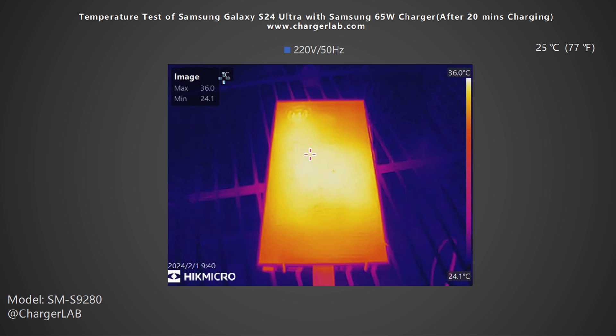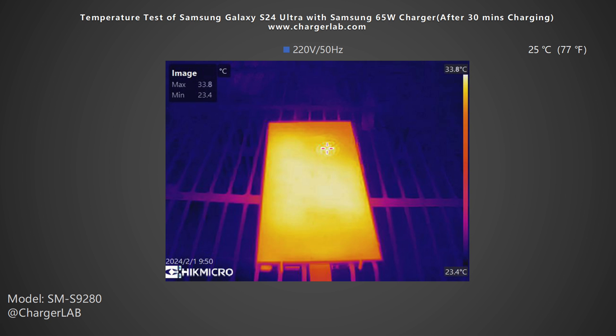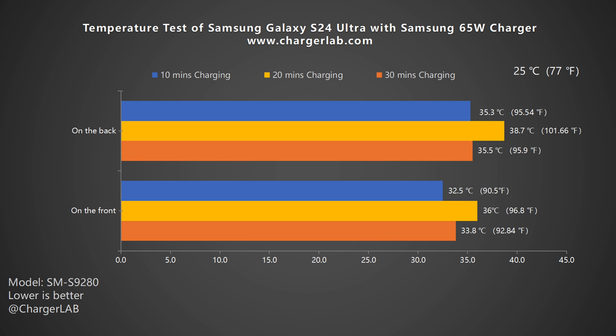After 20 minutes, the maximum temperature on the front slightly increases to 36 degrees Celsius, and the back is 38.7 degrees Celsius. After 30 minutes, the maximum temperature on the front drops to 33.8 degrees Celsius, and the back is 35.5 degrees Celsius. The temperature on the back is always higher than on the front. The maximum temperature is 38.7 degrees Celsius at 20 minutes, when the power is about 31 watts. After that, the temperature decreases as the power decreases. You won't feel it hard to touch after 30 minutes of charging.